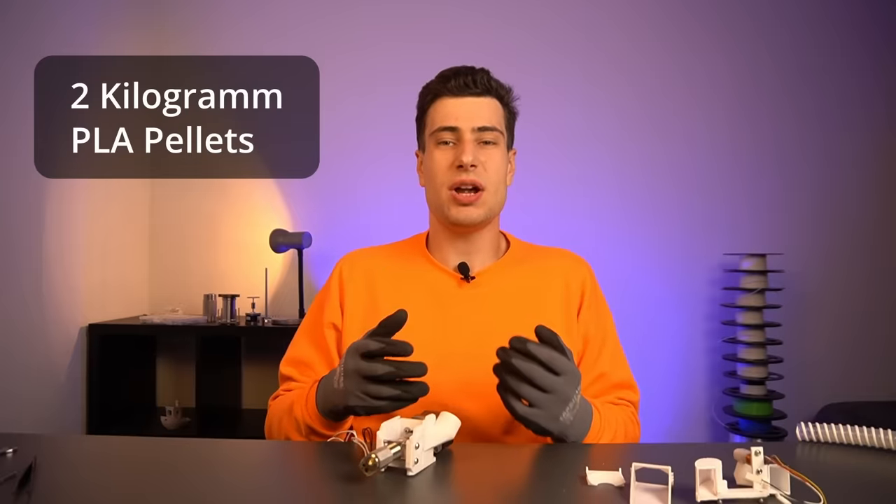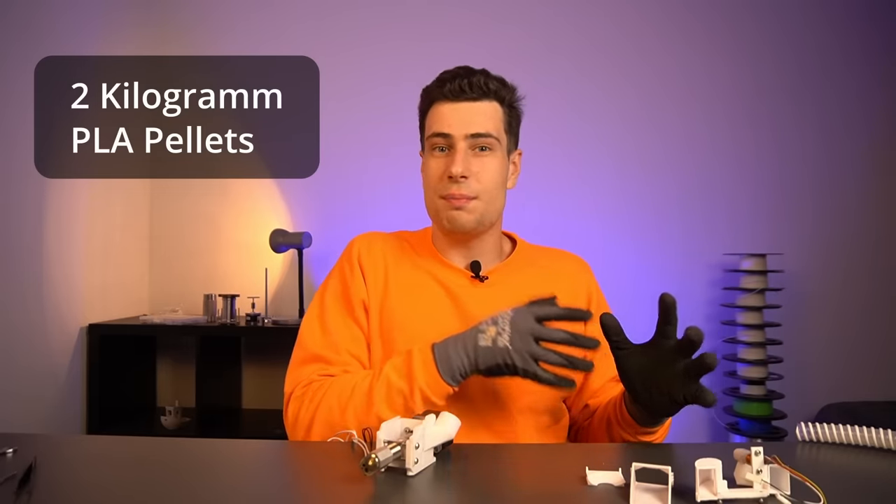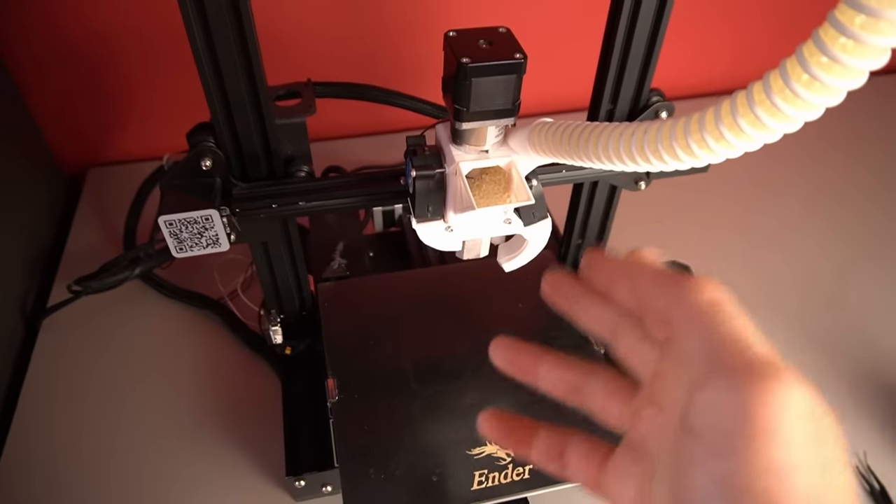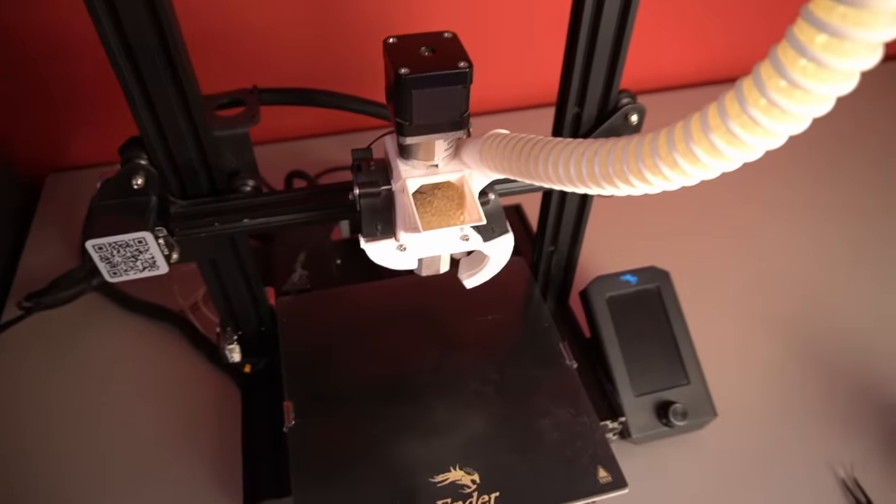But there's another huge problem no one talks about. Let's say you loaded two kilograms of PLA pellets but now want to print with something else — how do you unload your pellets? Usually you have two choices: experience a nightmare trying to get the pellets out, or just purge all your material and waste it. Not great. But I solved this with a very simple mechanism. You put a container under the extruder, and there is a little sliding part that you slide out and all the pellets come out of the extruder.